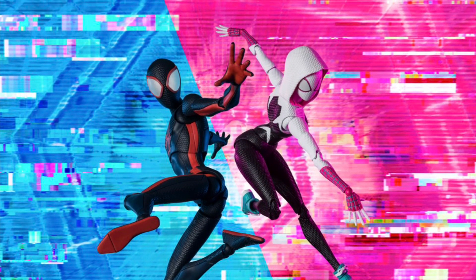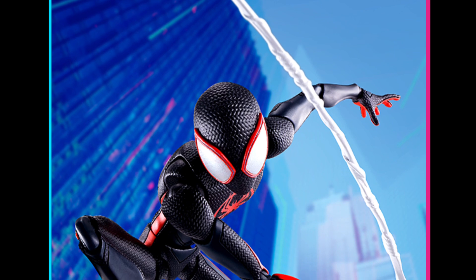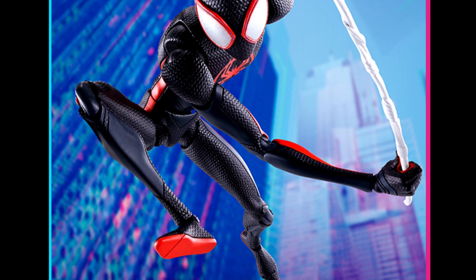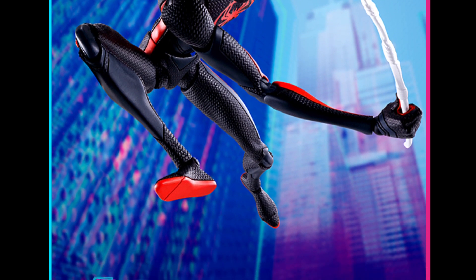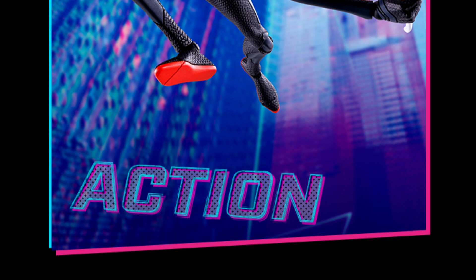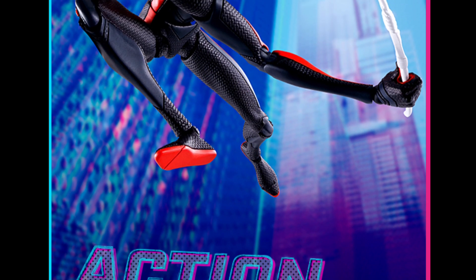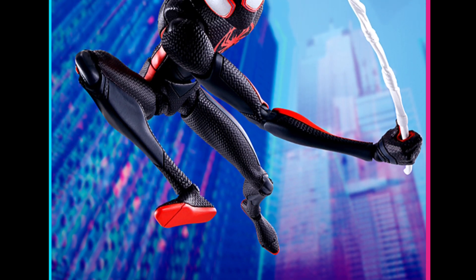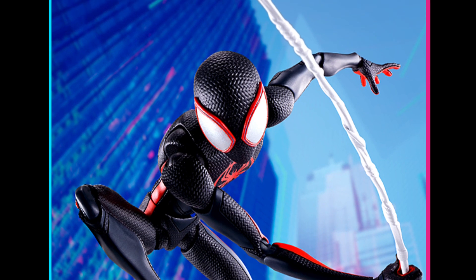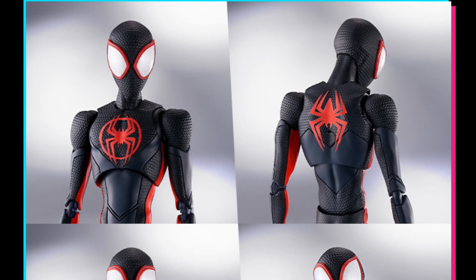I'll leave the links in the description along with image sources from their Instagram. Now moving on to the actual figures — starting with Miles. The posing looks really nice in some shots. In other shots the proportions are a little weird, but here they don't look bad at all. The texturing is really cool — you can see the head, forearms, and shoulders have a distinct texture, then smooth texturing on the lower arms and legs. You can even see detail on the bottom of the feet, and it comes with a web line.